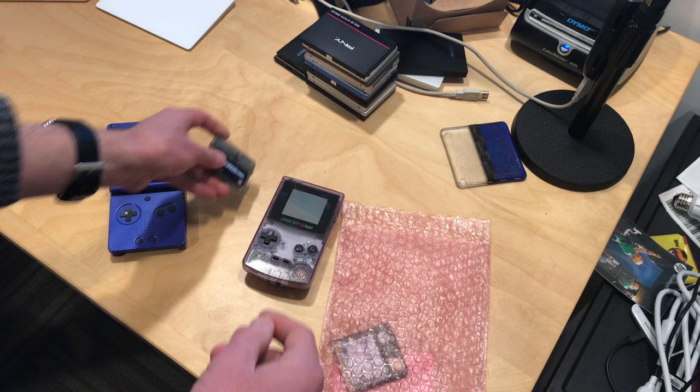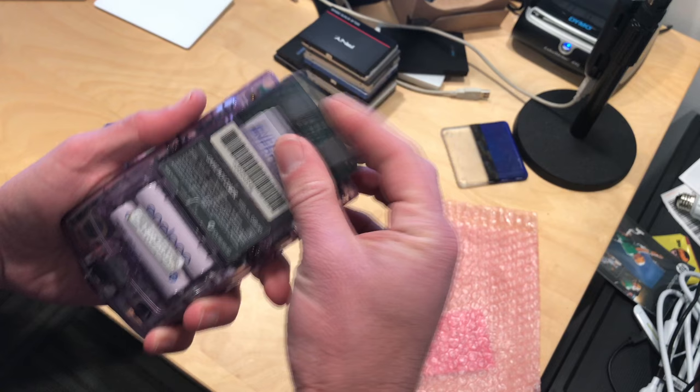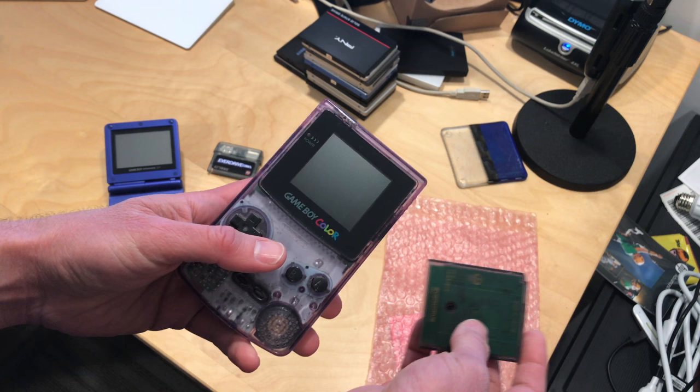I also figured I'd get this one too. I bought all of these from StoneAgeGamer.com. This is the EverDrive GB, and this one fits into the original Game Boy. It uses a micro SD card, and you can load up your games on there and have a single cartridge for all the games you wish to carry around with you.